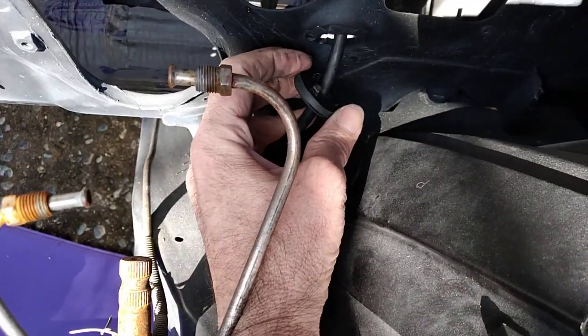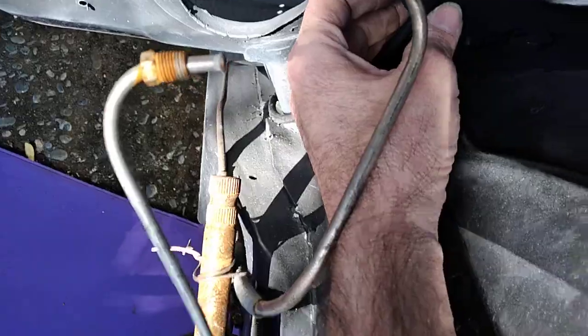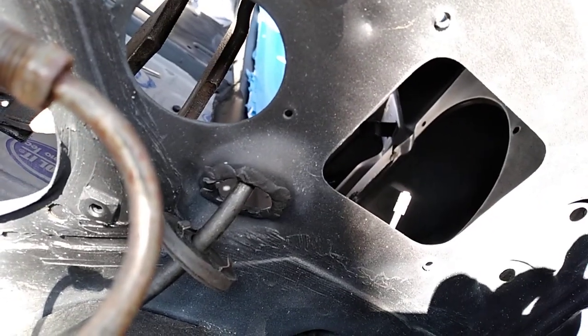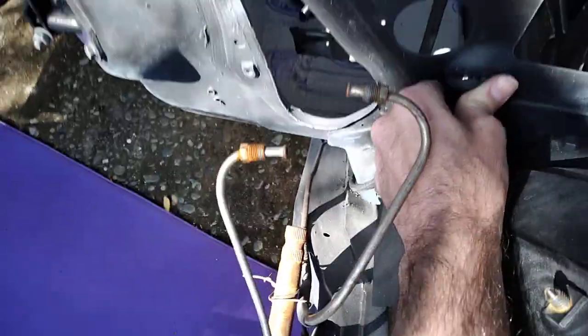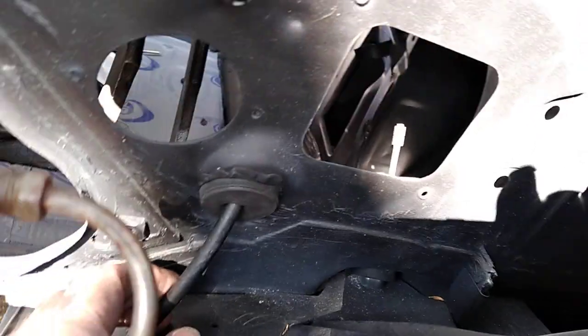So again, the bottom one — this one here — goes down. It clips down in the edge. I also put a little putty down the edge, so I've got to push a little extra hard to get it to clip in. Catch that edge, push down.